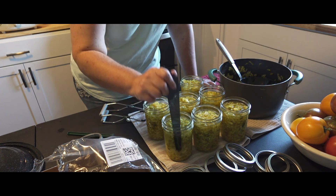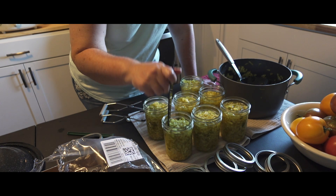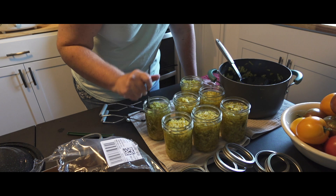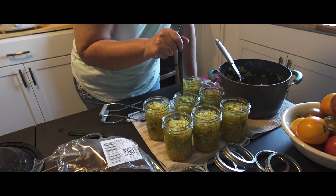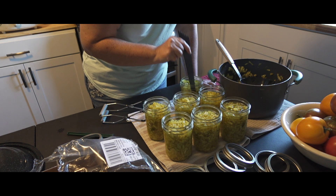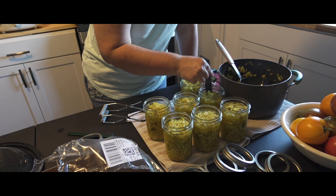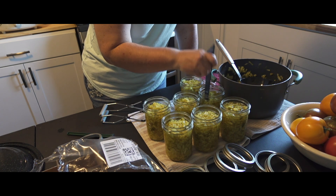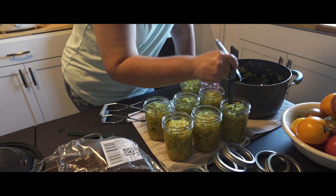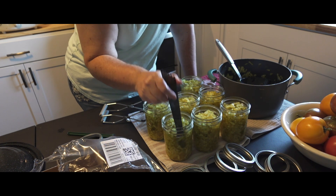I'm actually going to remember to de-bubble my jars this time — it seems to be something I forget frequently. Just run a utensil down the sides, getting any excess bubbles out. Then go ahead and get some vinegar in a little bowl.